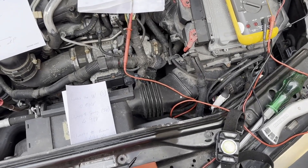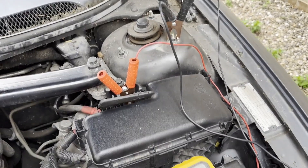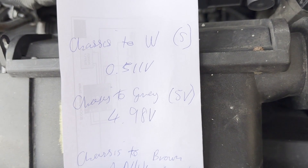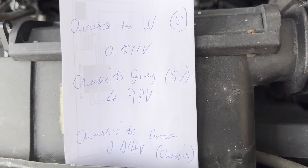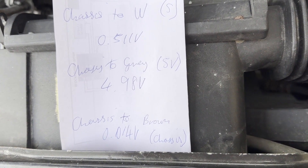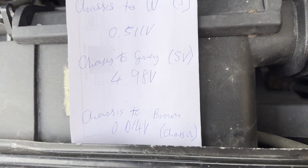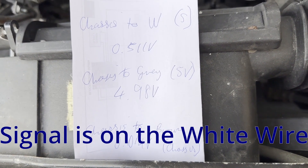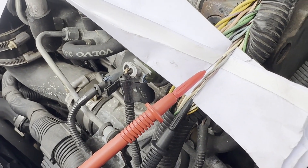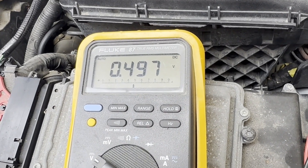With ignition on I've measured the voltages on each of those three wires with reference to the chassis. Chassis to the white wire I got about half a volt, so I'm calling that the signal. Chassis to the grey I saw 4.98 volts, so I'm calling that the 5 volt supply to the sensor. Chassis to brown I got 0.014 volts, which I'm calling ground. So actually our signal is on the white wire — my earlier drawing was incorrect. With my multimeter negative on the brown wire and positive on the white wire, with the engine not running I'm seeing about 0.5 volts.